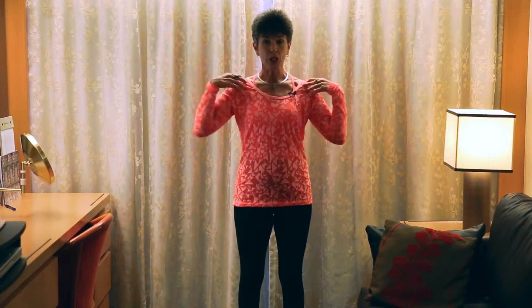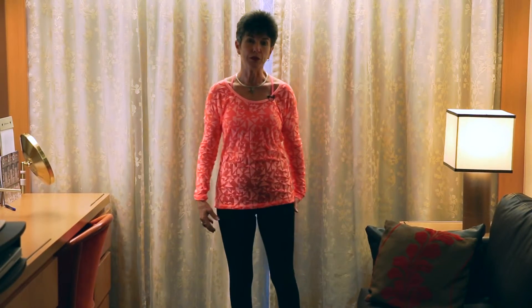Welcome back to Qigong Time with Cynthia. We're going to continue with our Radical Stretch Series for smartphone users and computer users, or anyone who needs to relax their shoulders, arms, hands, and the rest of their body.